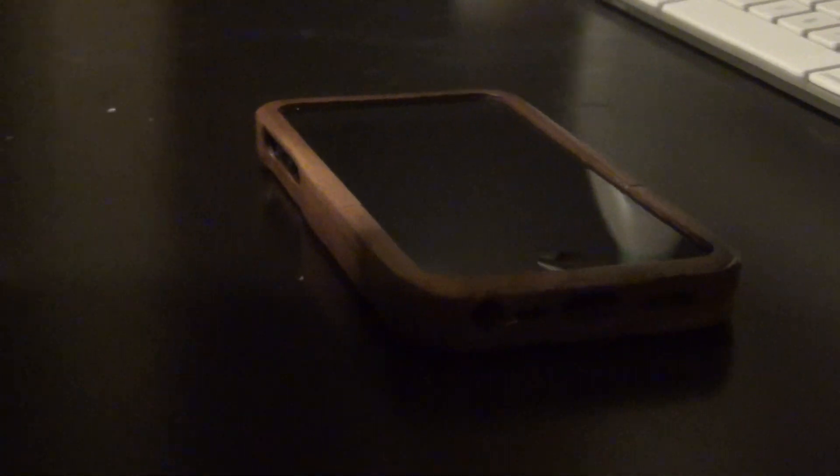Hi guys, this is Jim from GeekCook and I'm just showcasing the Walnut iPhone 5 case. As you can see it's black walnut so it gives it a luxurious look.